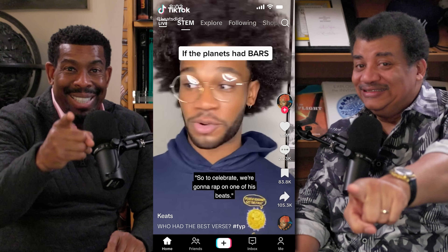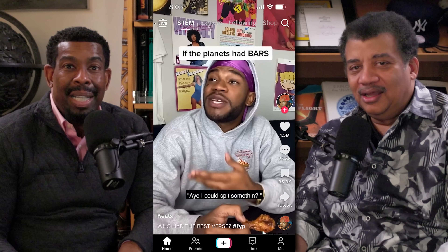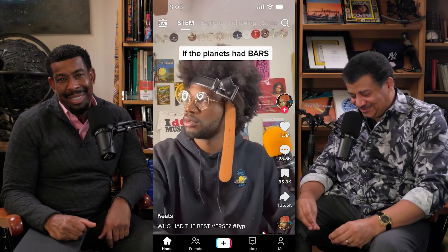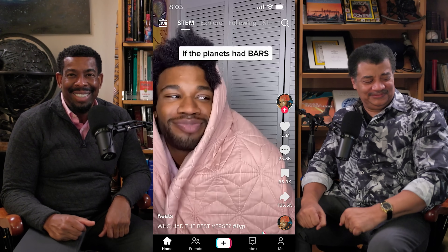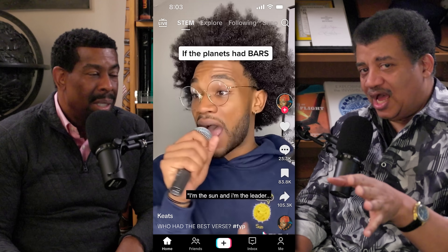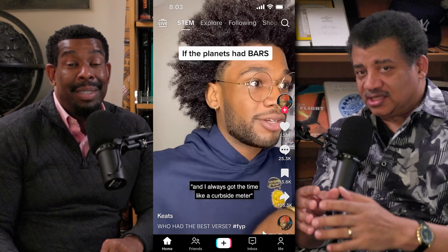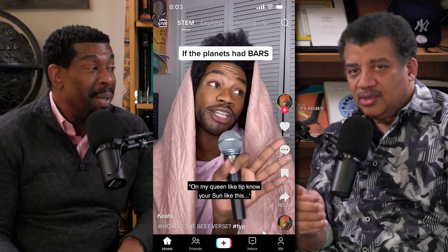Saturn got a huge shout out from NASA. So to celebrate, we're going to rap on one of his beats. Now everyone must participate and we're going to go in solar system order. Hey, I can speak some? Yeah, just go after Neptune and before Pluto. Say less. Saturn, take it away.